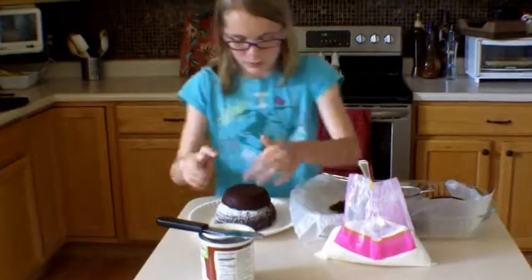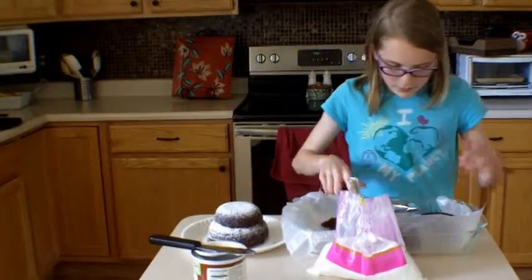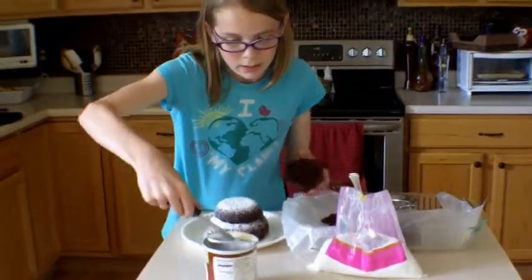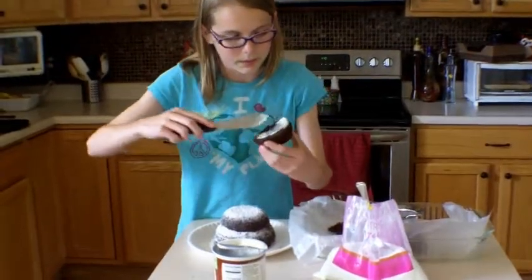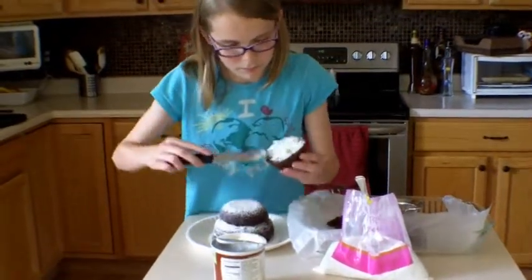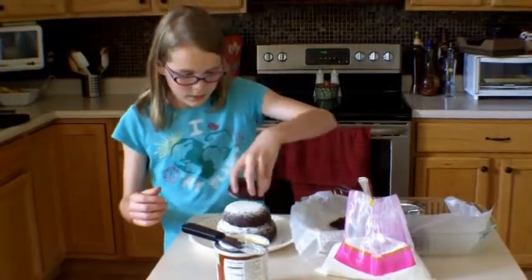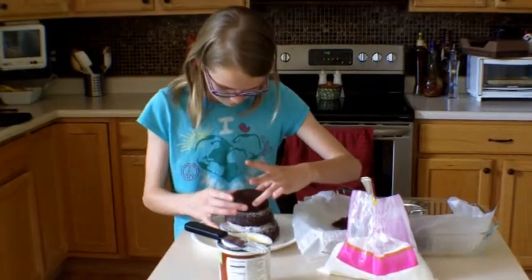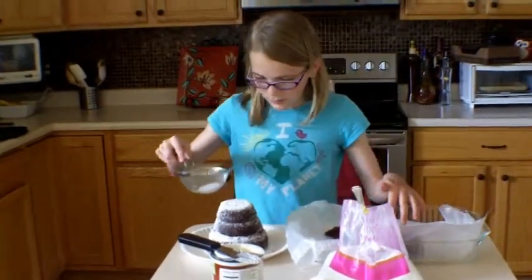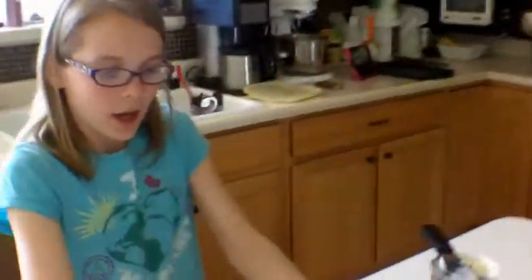Next, take your sifter again and sift powdered sugar on top. Then do the same thing with your top piece — take some frosting, spread it on, then center the small brownie on top. Do your powdered sugar again over the finished stack. And that is how you make a delicious brownie cake.